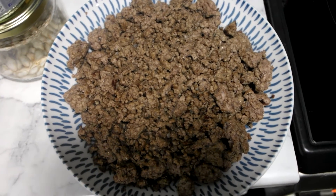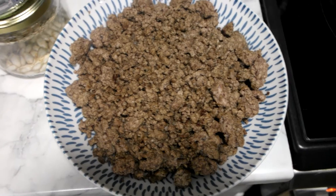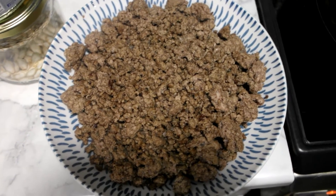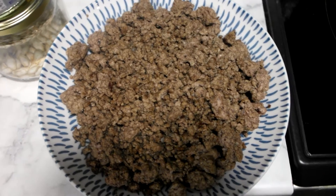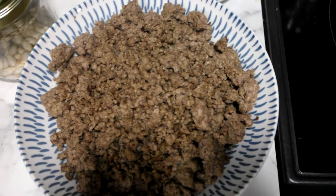The first step to this Sichuan beef noodle was to cook up the mince with the spices. It was cooked up with five spice and Sichuan pepper. Then that gets set to the side and we will make the sauce and the noodles.